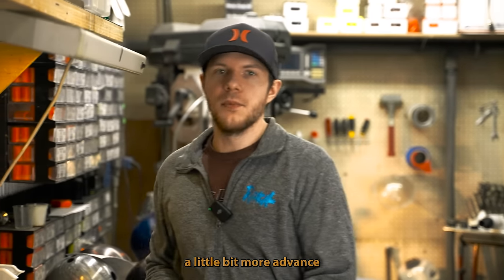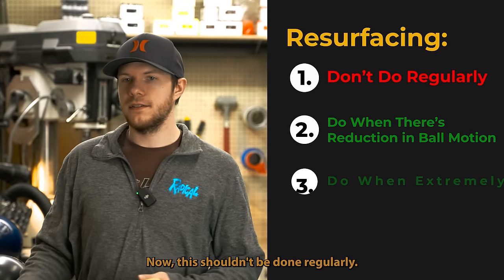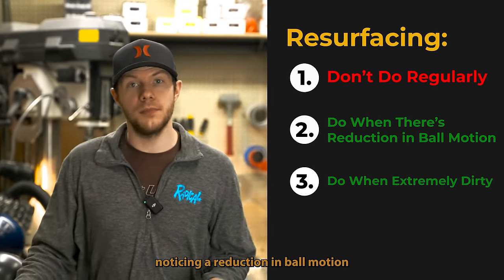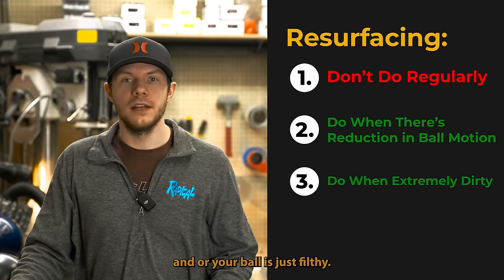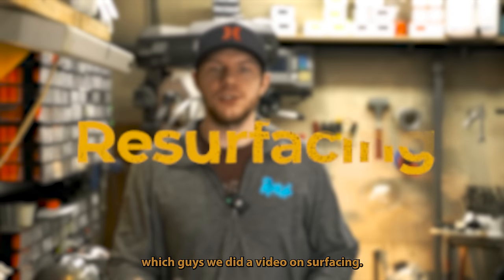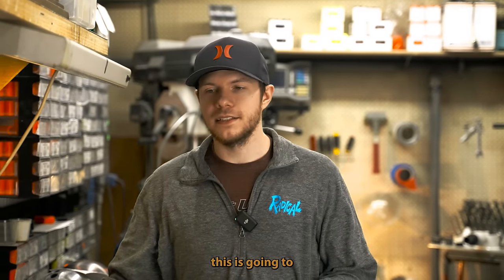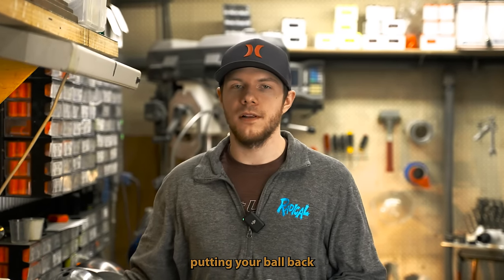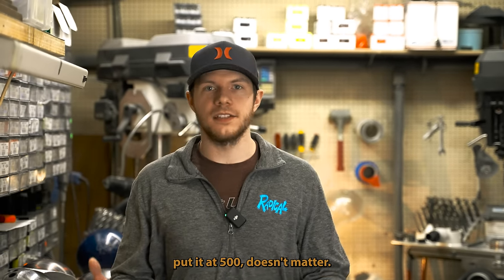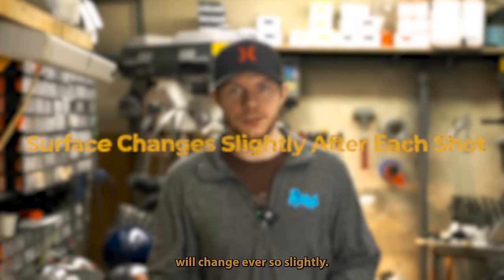Moving to the next step — a little bit more advanced part of cleaning. This shouldn't be done regularly; it should be done when you start noticing a reduction in ball motion or your ball is just filthy. That's going to be surfacing — we did a video on surfacing, go check that out. This is going to be kind of putting your ball back to a factory finish. When you surface a bowling ball, whether at 500 or wherever, after every shot that surface will change ever so slightly.